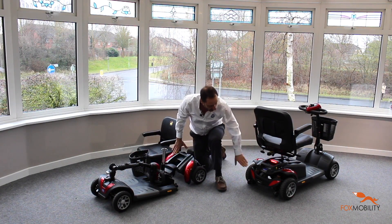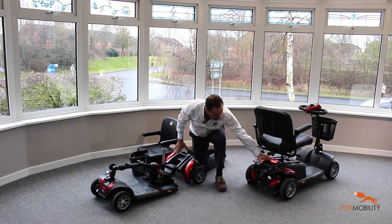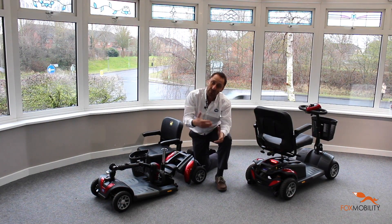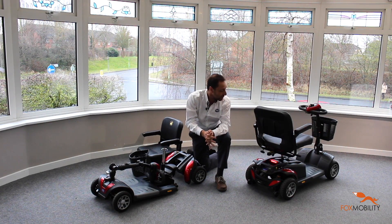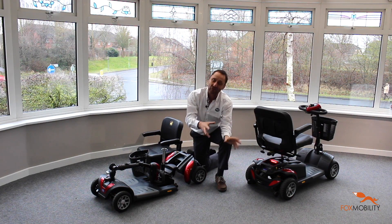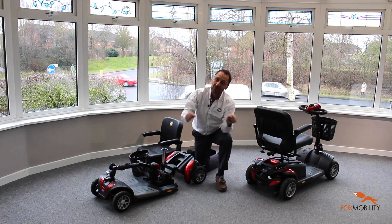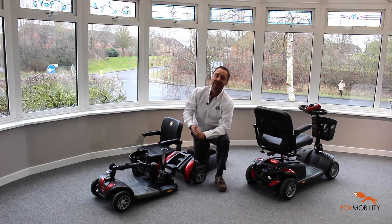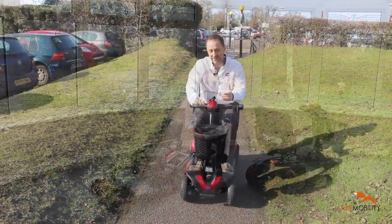This is the bigger brother, the Zest Plus. It's got suspension similarly on the back, it's got a nice light, bigger wheels, and more legroom, giving a bit more space for perhaps longer journeys. It's also got a bigger battery option, which is split into two parts so you haven't got the weight of larger batteries all in one.